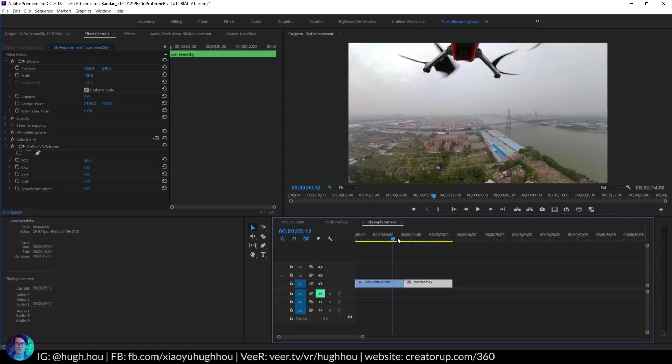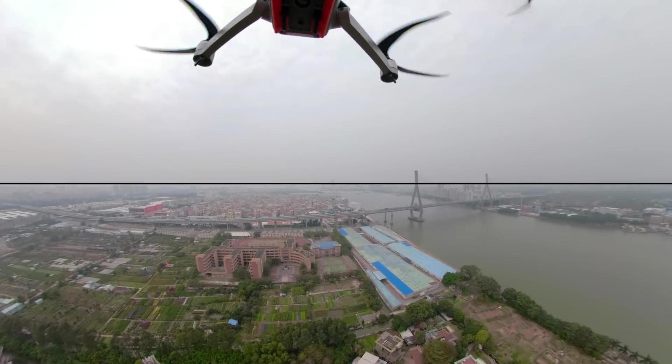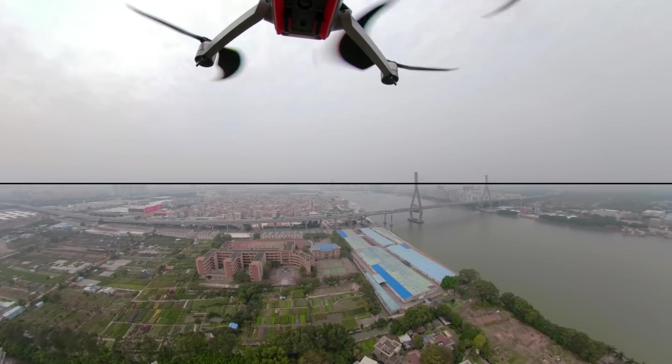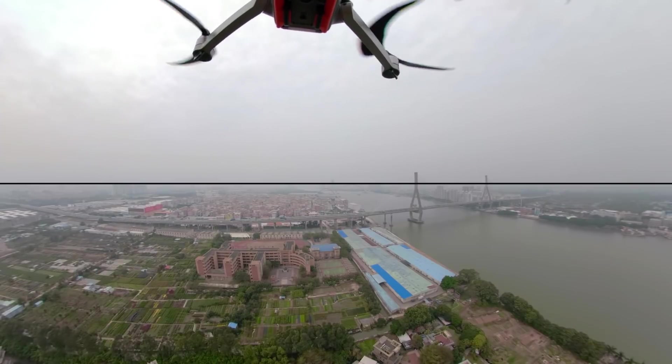So step one using the sky removal technique is first actually finding the right footage to use this technique. As I mentioned I have three basic drone removal techniques and it really depends on your footage to choose the appropriate way to do it. For this one I have three criteria. First criteria is the drone has to be high up in the sky — moving upward from 40 meters all the way to 60 meters above everything else. So the drone actually has the highest vantage point and no object is higher than the drone.